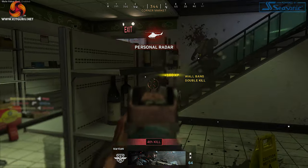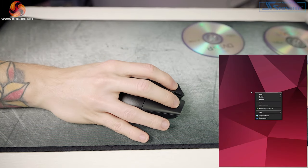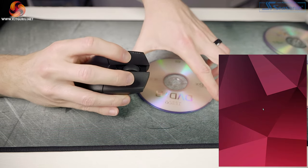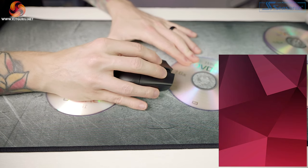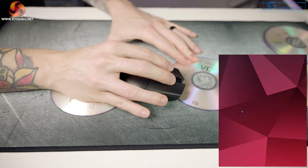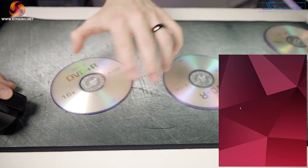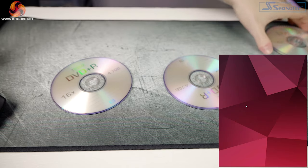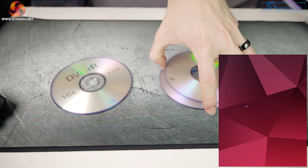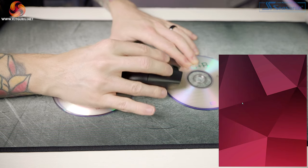Let's do a lift-off distance test, since there are no adjustable lift-off options in the software. I stacked discs to see when the mouse stops tracking, using Corsair's new MM300 Pro oversized mouse mat. At one disc height it tracked as normal; two discs caused a slight delay; three discs stopped tracking entirely. So I'd say this is around a medium-high lift-off distance. I did notice the cursor moving when repositioning during general use, which could bother those sensitive to lift-off distance.